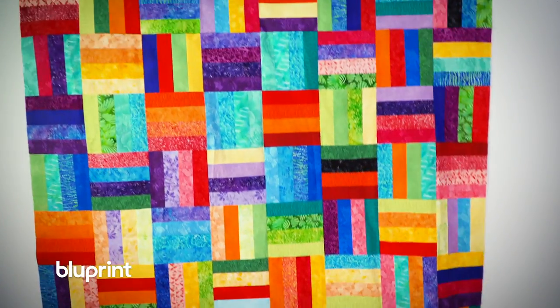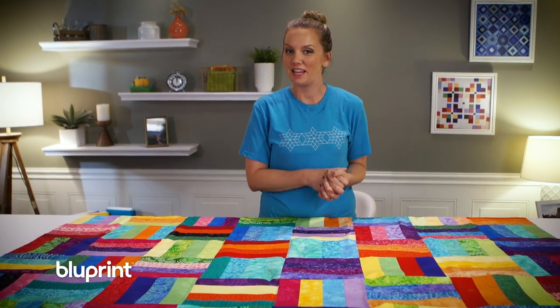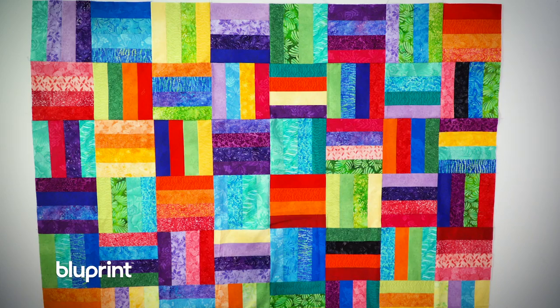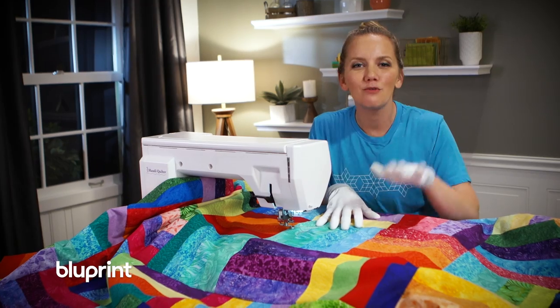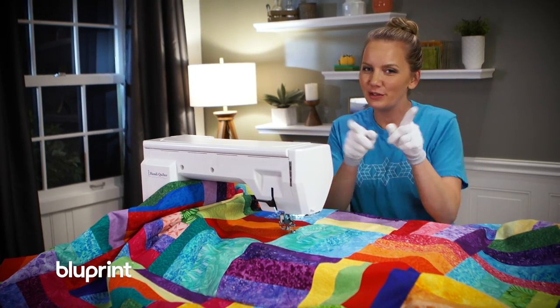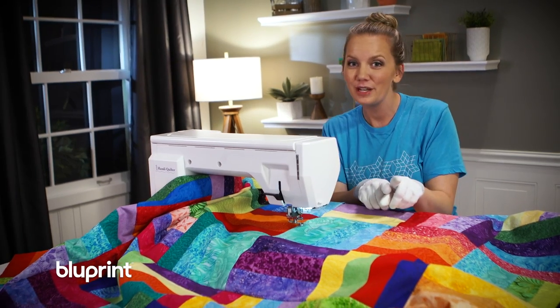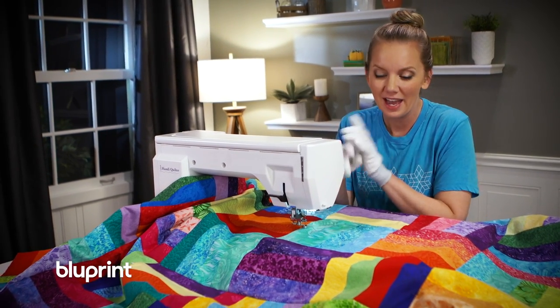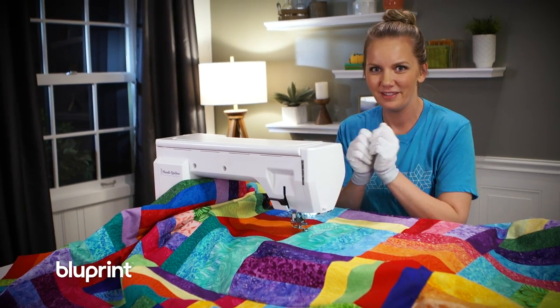Just like that, my quilt top is finished! I'm loving all the different ranges of colors, and I think quilting it is going to be even more fun. I'm going to baste this and get to the machine quilting — I'll see you there. The quilt sandwich is basted and ready to go. I'm so glad I got to use some of that scrap fabric I've been feeling guilty about, and I'm planning to do a lot of fun designs with bright thread. Let's get to it.